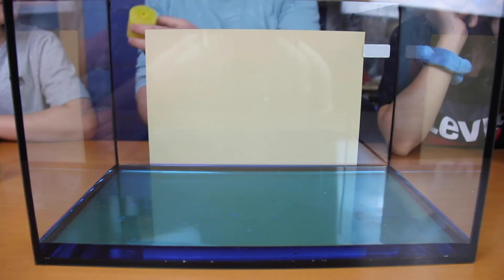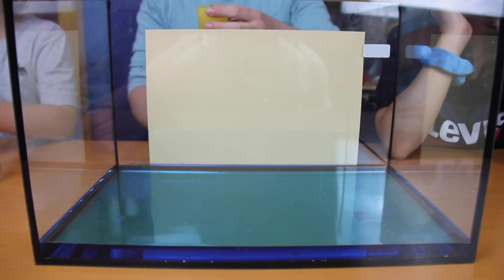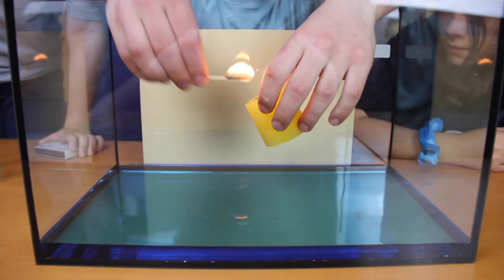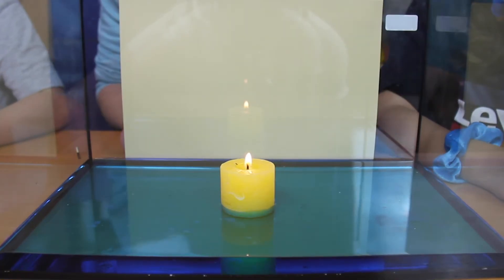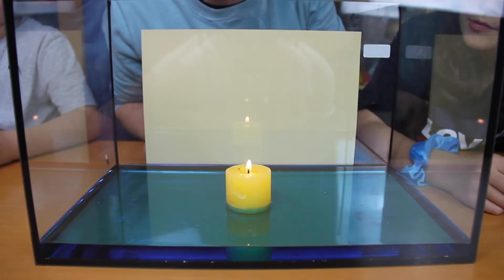Okay, candle. Should we put it in? I'll hold the candle. Should we go first? Here we go. We have to wait a little while it's lit, because otherwise it doesn't work. Yeah, we're going to wait. We want a really nice big flame so that something actually happens at all. Okay, it's looking good.